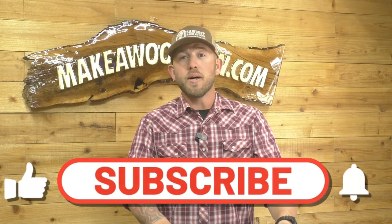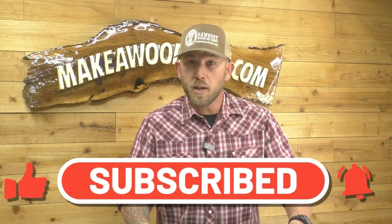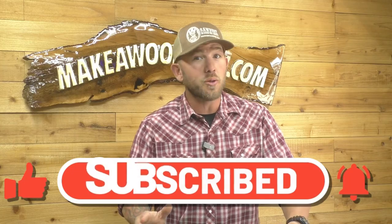Do us a favor guys — if you have not subscribed yet, hit that subscribe button and the little bell icon. We got a bunch of tool reviews coming up and some huge projects that you guys don't want to miss.